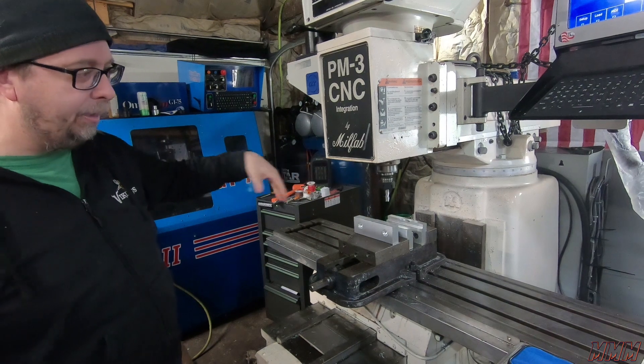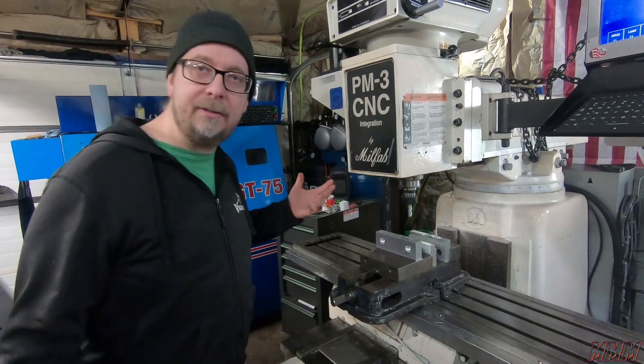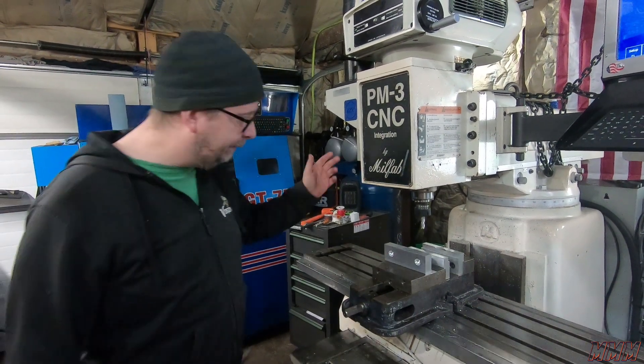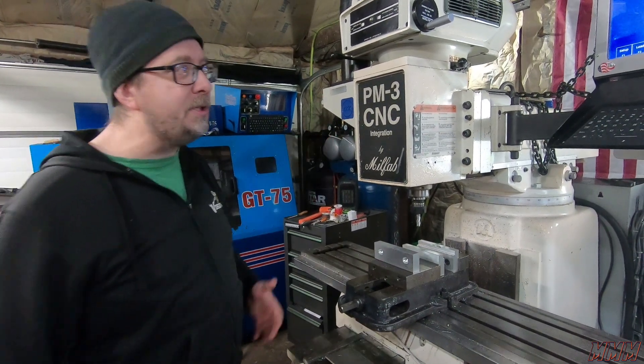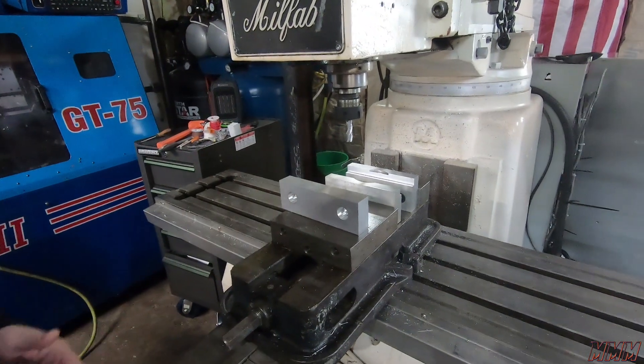We don't have our enclosure, so my first thought is it's very messy. But as far as machining, it's pretty conservative. First time ever programming it — I was just using conversational — so it's a little slow.